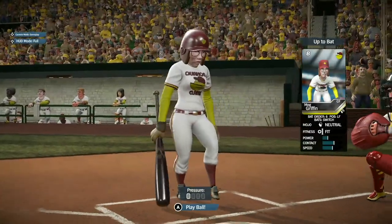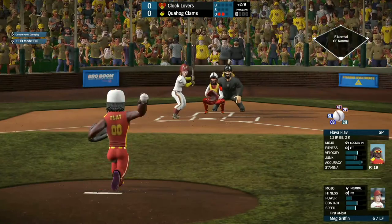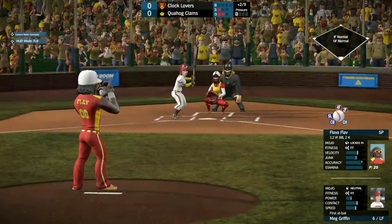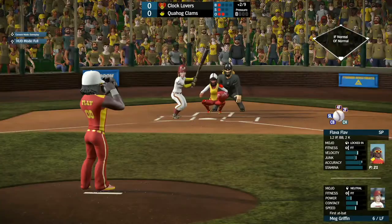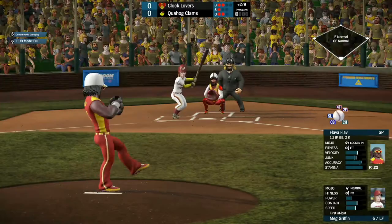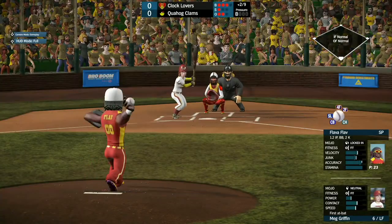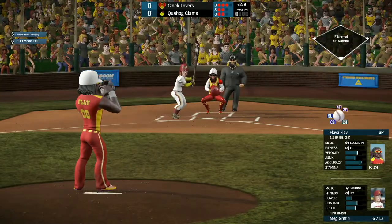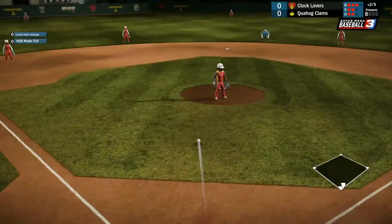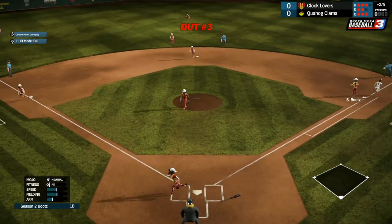Next, we have Meg Griffin, the center fielder, who's over in left field today. Flavor Flav is on fire right now, just locked in with these pitches. As he throws two consecutive balls, the 3-1 pitch comes. Meg tried to check that swing but it didn't quite work. She hits it up the middle right to Hottie, who tosses it over to Boots for the third out of the inning. Two big strikeouts by Flavor Flav.